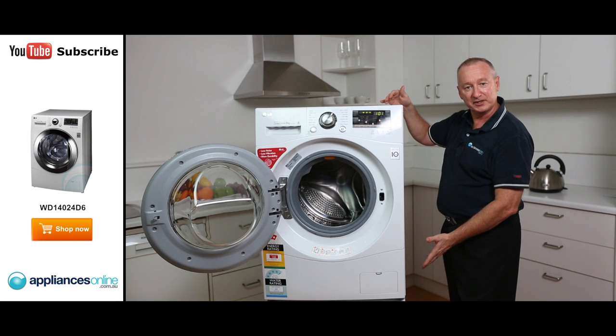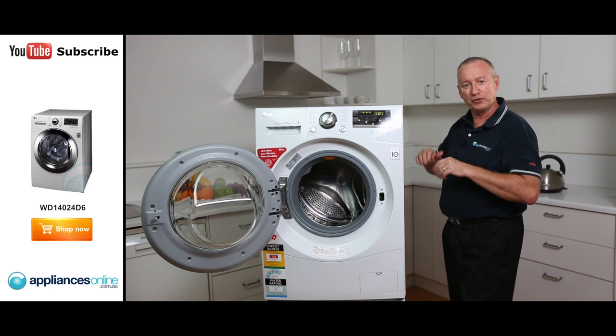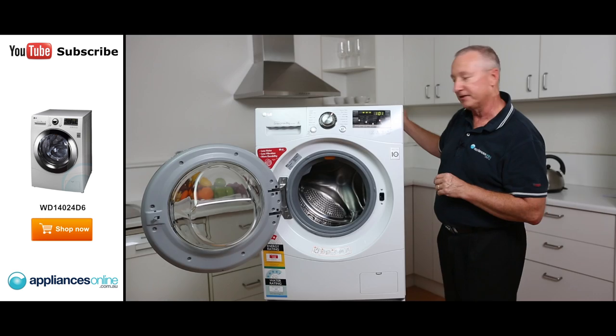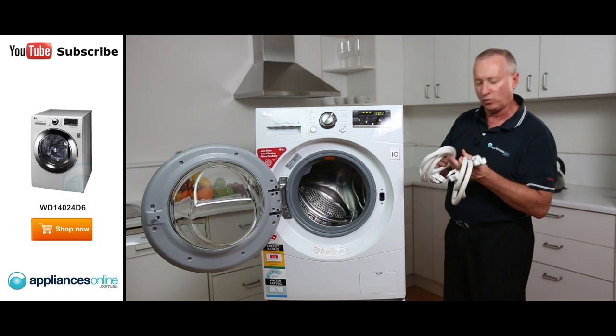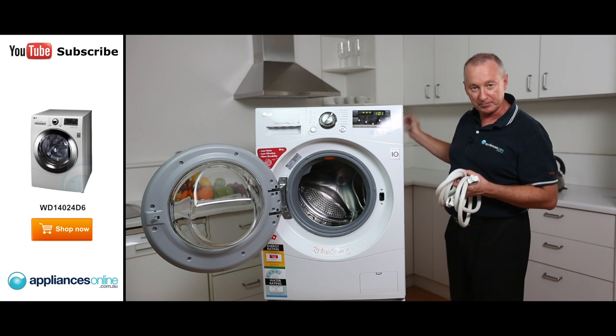The machine has self-adjusting feet at the bottom so you can easily adjust them and make sure it's nice and sturdy on a firm base. At the back you have hot and cold water connections — the hoses come supplied with the unit, one on the hot and one on the cold. You've also got your drainage outlet at the back and a 10-amp power point.